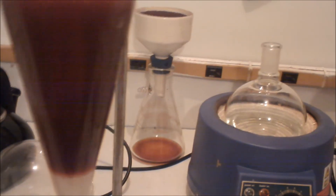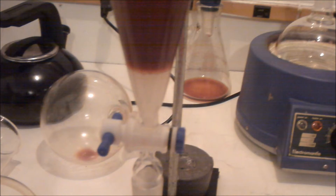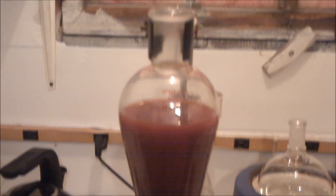All you're going to want to do is just take this and don't shake it — just tilt it back and forth gently. I'm going to do three 15 milliliter washes with the dichloromethane, and then we'll get back to you when I'm done with that.